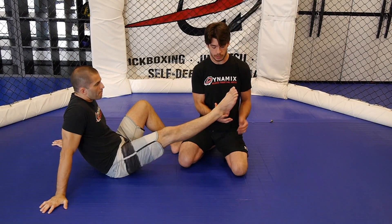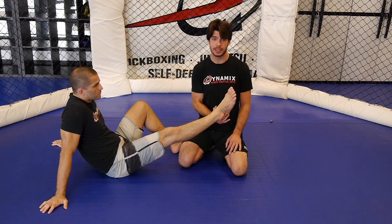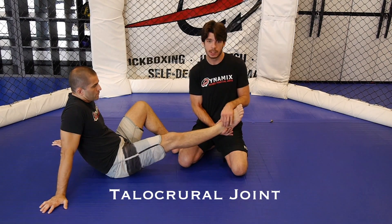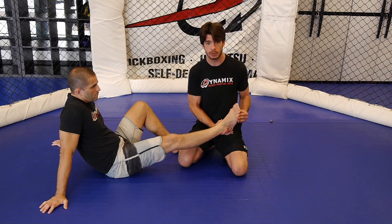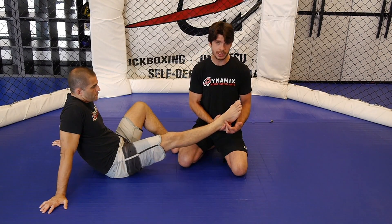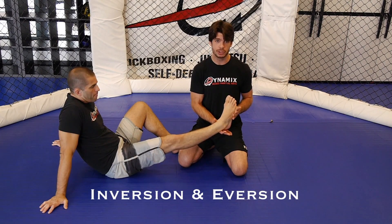The toehold is interesting because it attacks two joints. If you remember from my last video where I talked about the ankle lock submission, which works on the talocrural joint — the first bone that connects to the shin bone — that joint allows your foot to go up, dorsiflexion, and go down, plantar flexion. The next joint down is your subtalar joint, which allows your foot to fold like this — inversion and eversion.